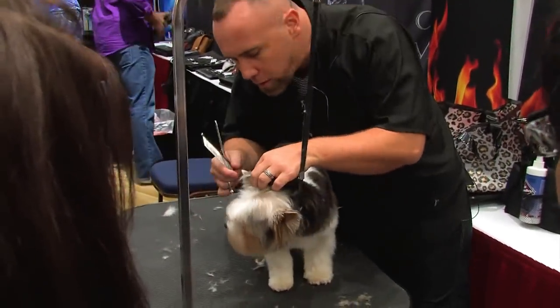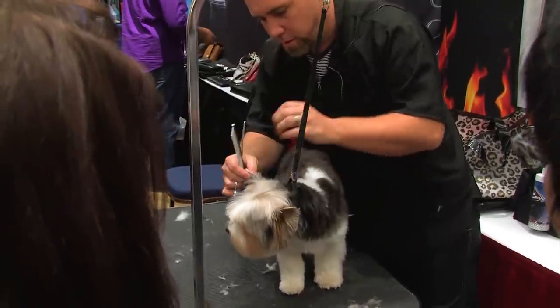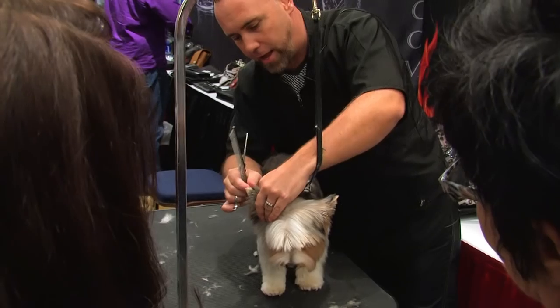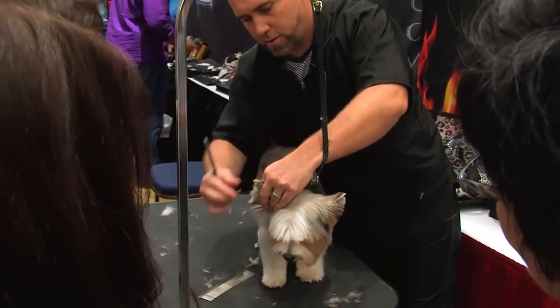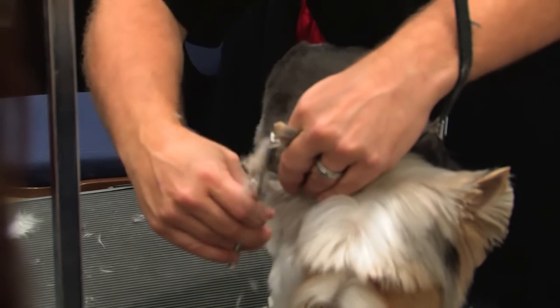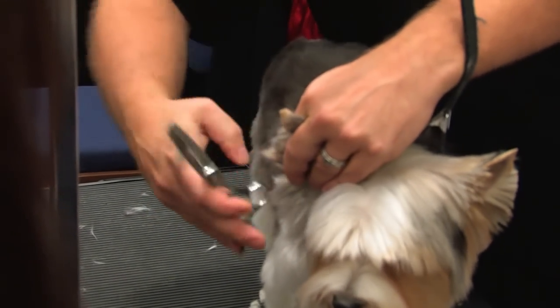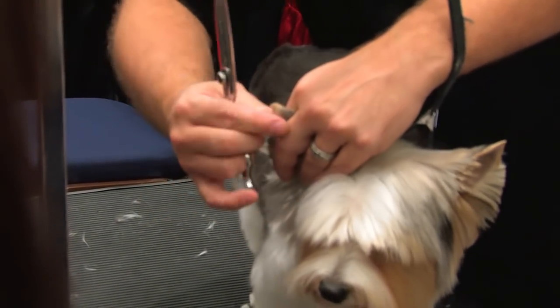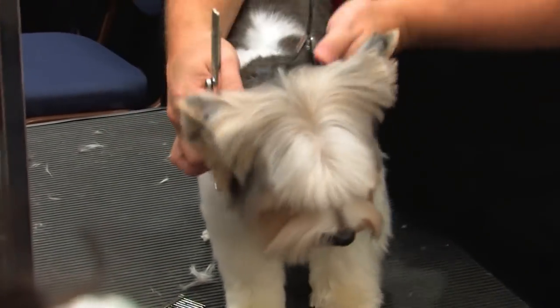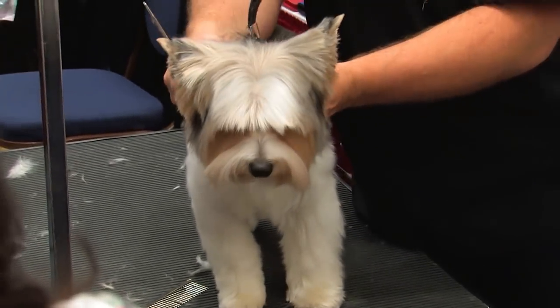Same thing on the other side. Fold the ear in half, comb everything out. Hold it with your fingers and come up to the bottom of the line where you tipped the ears. I've just set the outside lines of the ear.